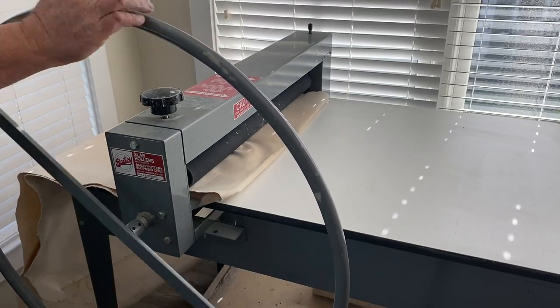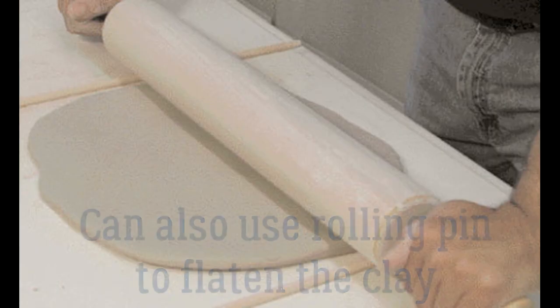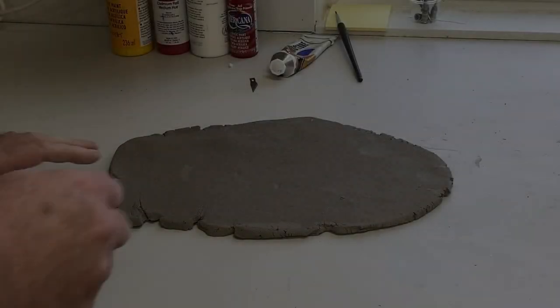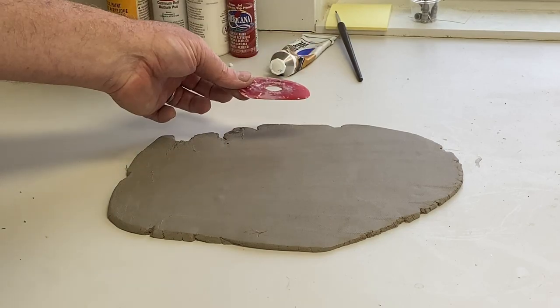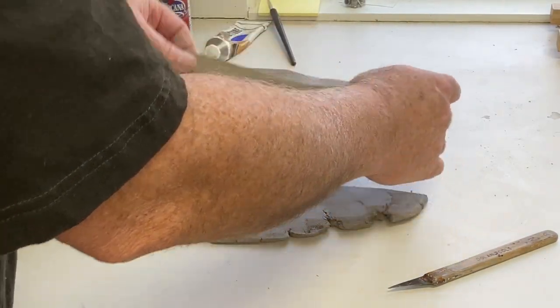I'm going to be using this lamp roller. It takes clay and makes it flat. Here's a piece of clay — I would have to smooth it to take the canvas marks off. I'm using a silicone rib to smooth it, and I'm slicing it to a segment.